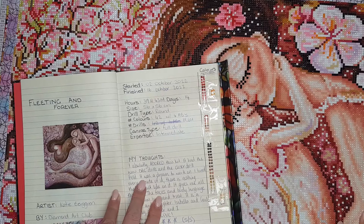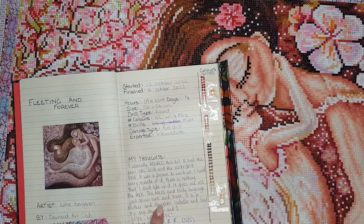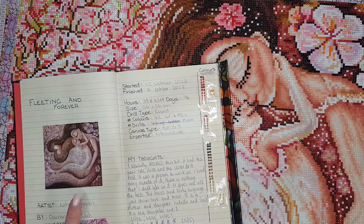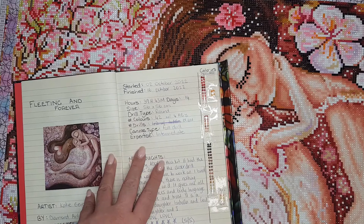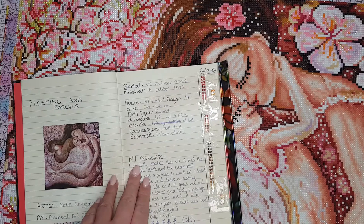Let's go over the stats for this kit. I did buy this one from Diamond Art Club. It's called Fleeting and Forever. The artist is Katie Berggren and the company that made, sold, and legally licensed this kit is Diamond Art Club. I'm reading from my new log book, which I did share a video of recently. I will link that down below if you want to go check it out.